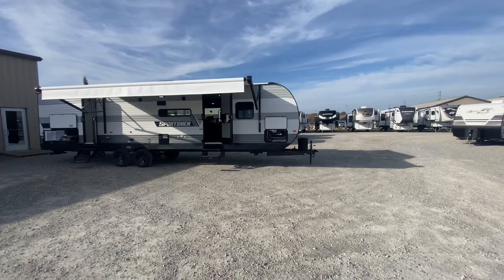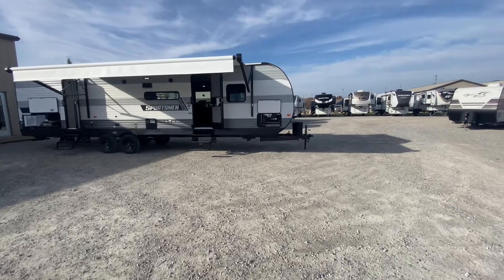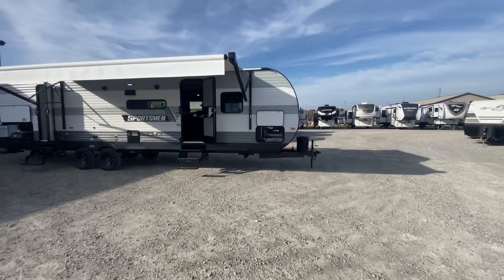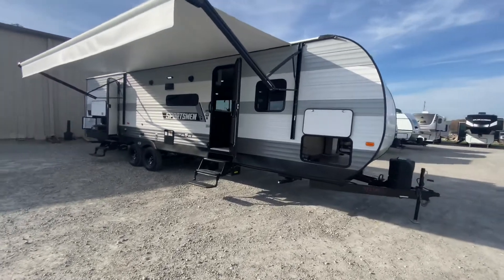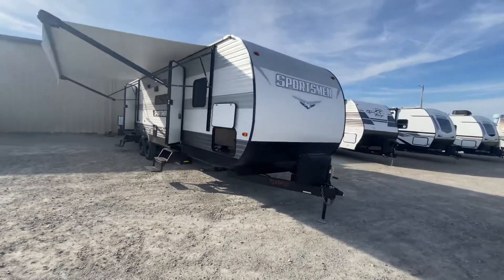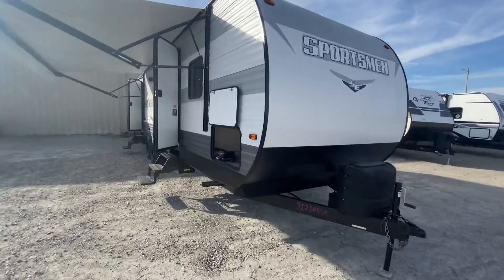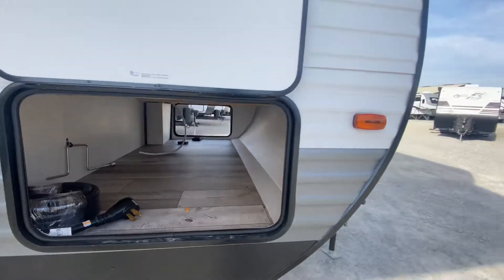A great family model. This unit is just shy of 36 feet. It has two slides, sleeps about eight people, weighs 7,110 pounds. I have the awning out on it today. Allow me to give you a tour, guys. Large pass-through compartment on this.